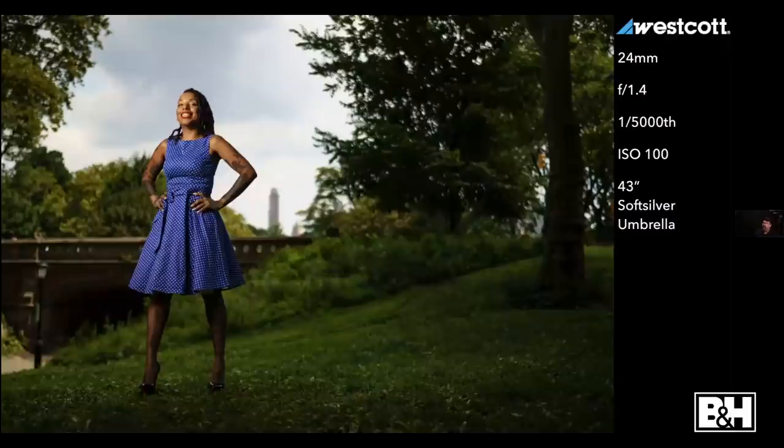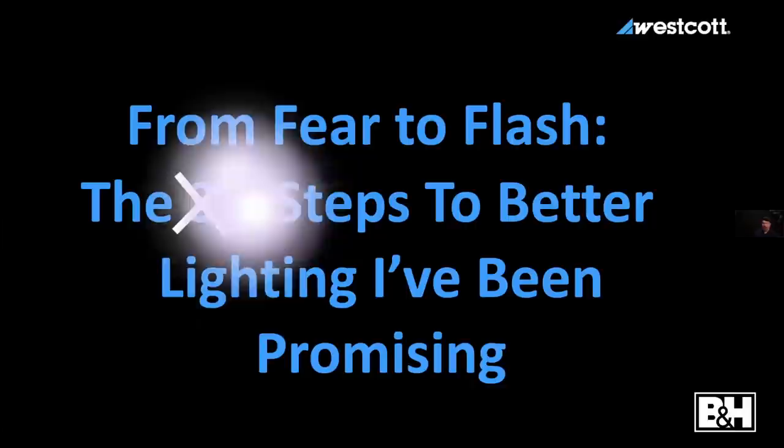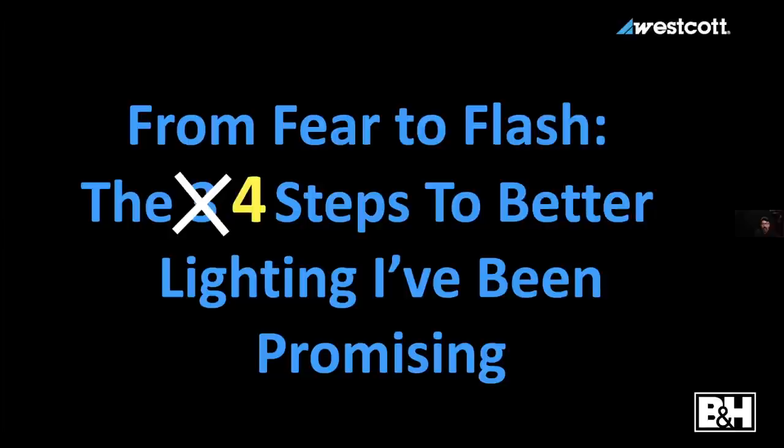There's always a process. Here it is: 'From Fear to Flash — Three Steps to Better Lighting.' Today I've decided to give you a bonus fourth step. I think I can get through it — I've got 40 more minutes and I'll talk at my New York pace to make sure you get a little more, because some of these steps are very important.